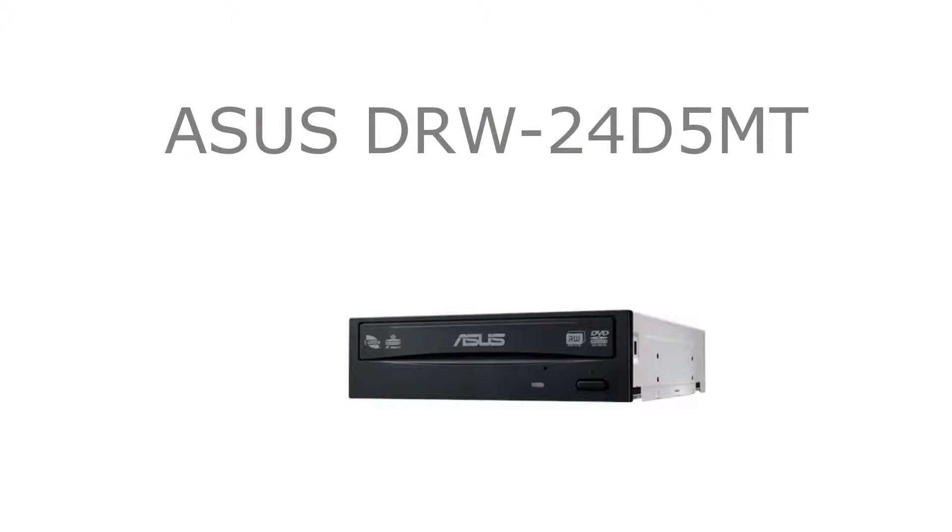We also went for an ASUS 24-speed DVD reader-writer. Not much to say about this — it's an OEM reader-writer that's SATA 3, and it cost us $21.